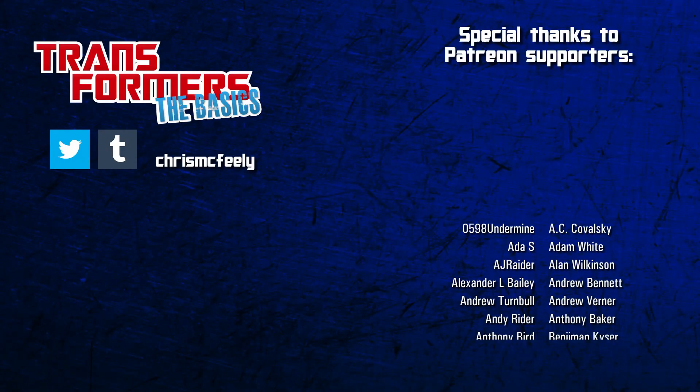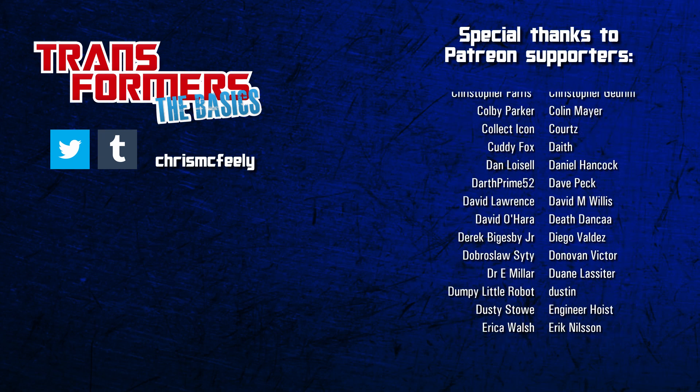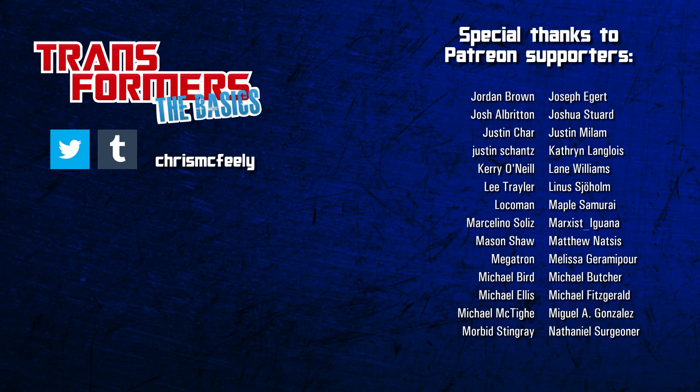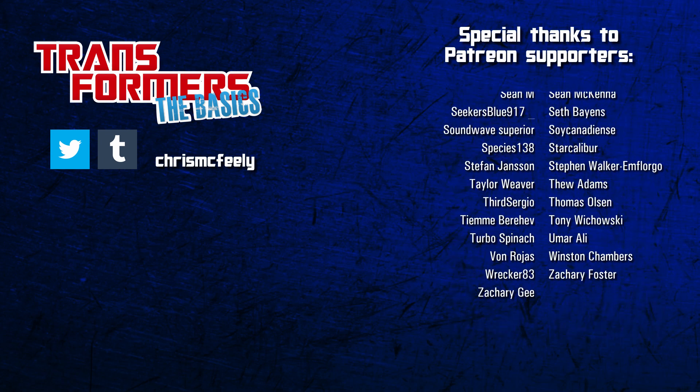And those are the basics on the Jump Starters! Take a flying leap down to the comments section and let me know if you were one of the many kids who had one of these guys! Give the like button a click while you're down there, and remember to subscribe for more history and lore from the world of the Transformers!